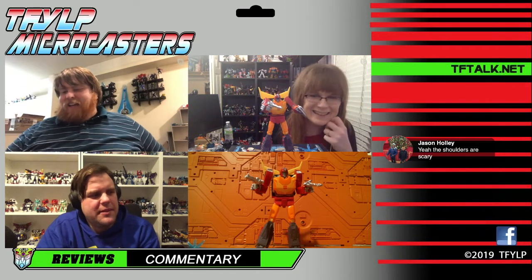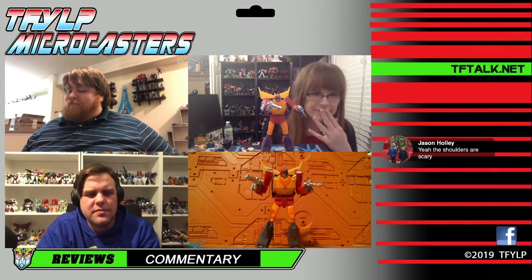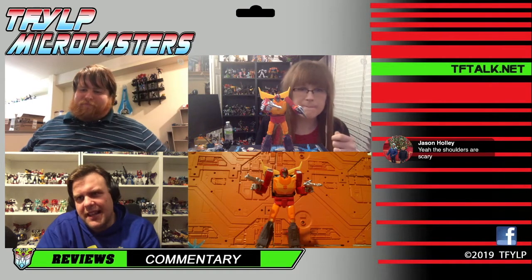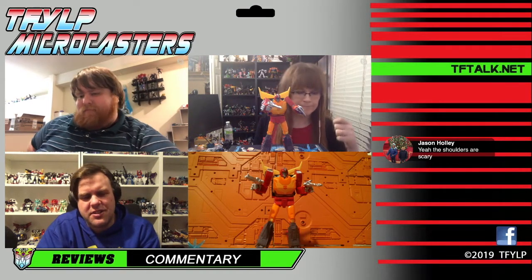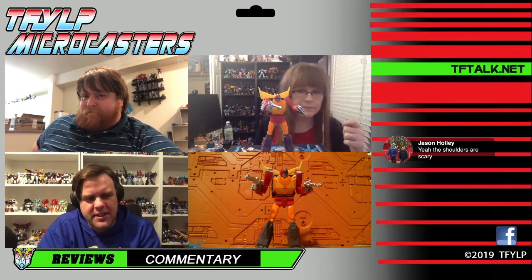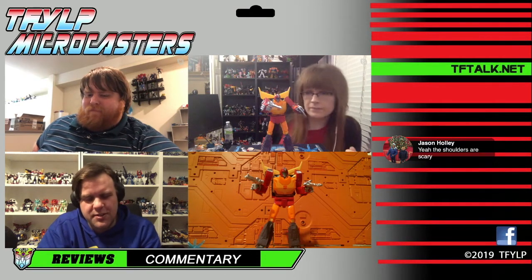Just to cap off my experience with this toy — it is January right now as we're recording this, and this is a very strong figure of the year contender for me. I would rate this above Cyclonus, but it's close. I also really like a lot of the other Studio Series, and I've heard Grimlock's really good too.